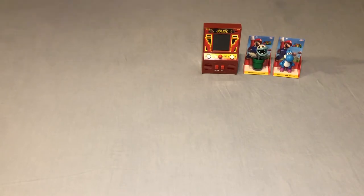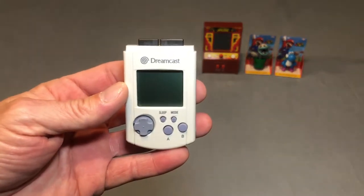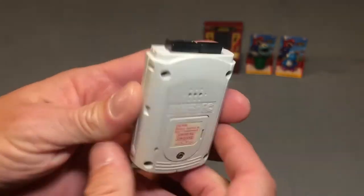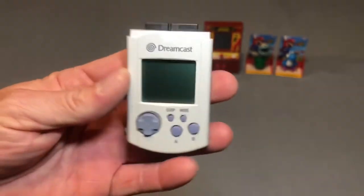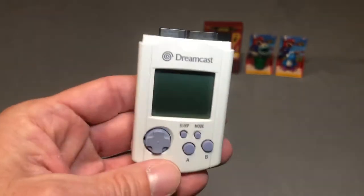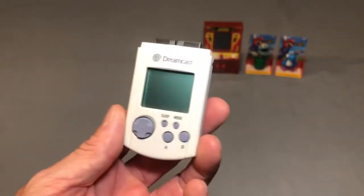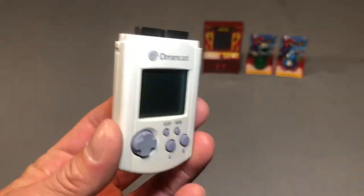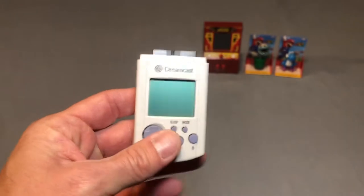At one of my local game stores, I picked up a regular Dreamcast VMU. Unfortunately it does not have the top cover piece, but I have green, blue, and one other color VMU. I did not have the original off-white or gray — whatever color they call this — so now I have this color VMU.